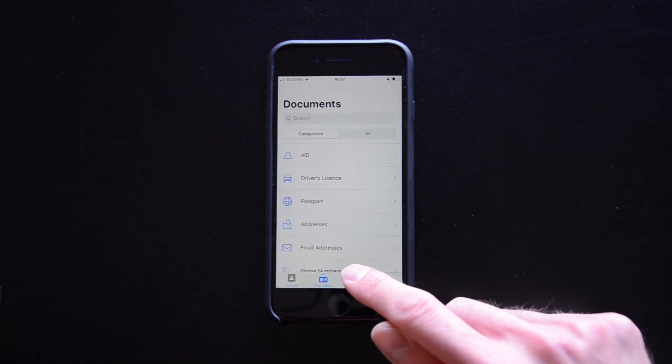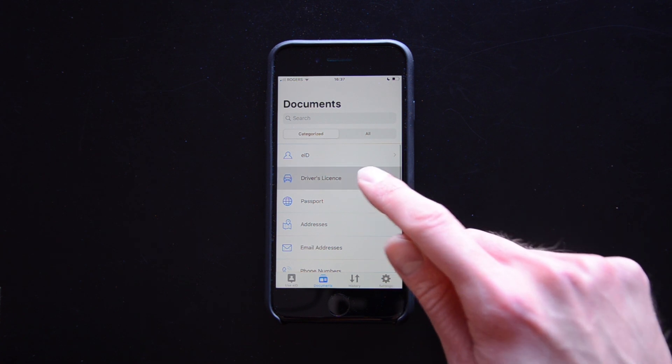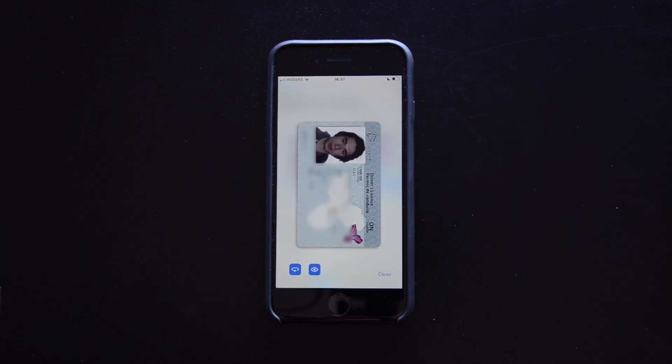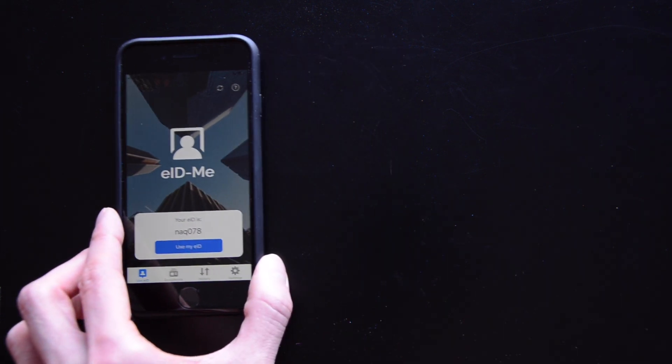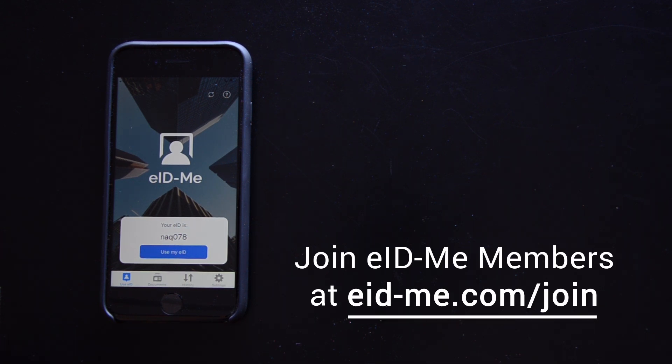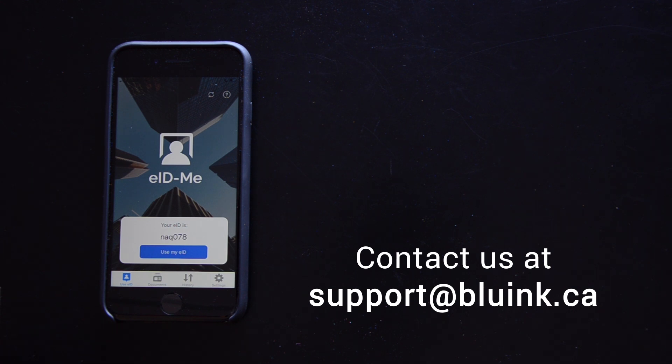Tap documents to see what information is stored in your eID.me app. Your phone is the only place this information is stored. Learn how eID.me is used for online and in-person identity transactions in our next video. Join eID.me members at eID.me.com/join to be notified when it releases. If you have any questions, feel free to contact us at support@blueink.ca. Thanks for watching.